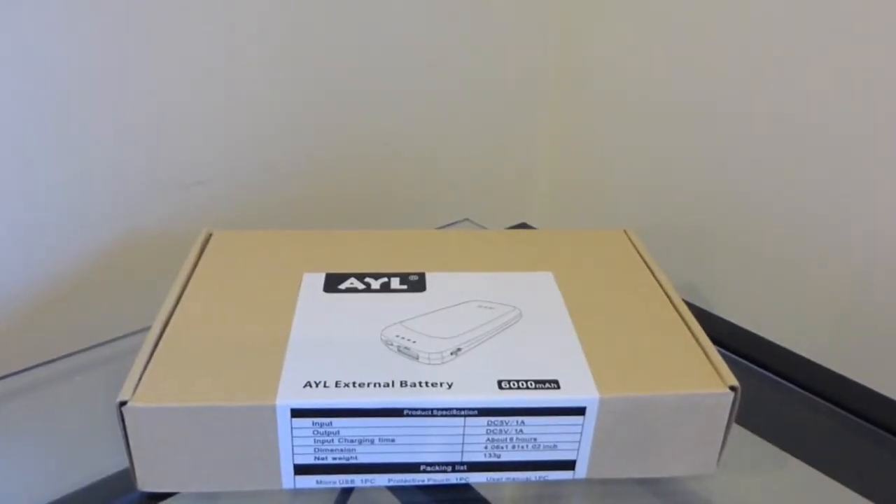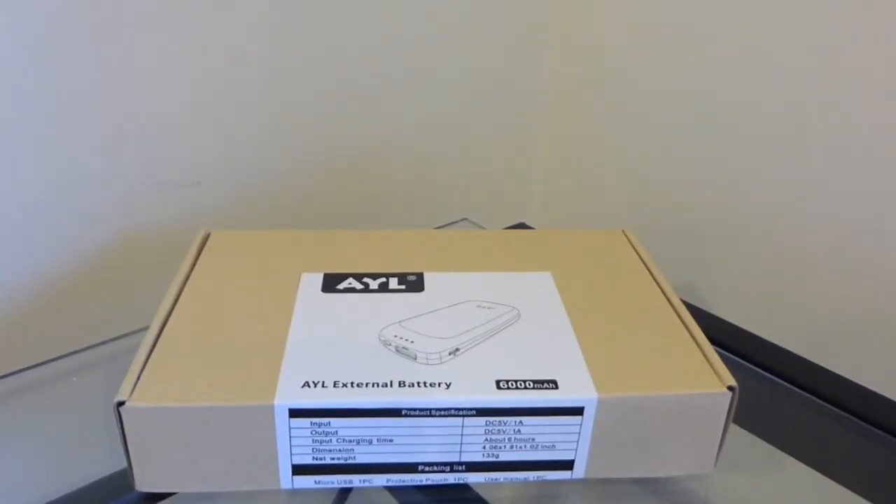What is up guys? I have an unboxing for you. This is the AYL external battery. This is a 6,000 mAh battery, so you will be able to charge anything between a 5, 5C, 5, all that good stuff.